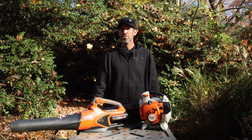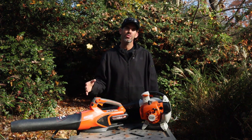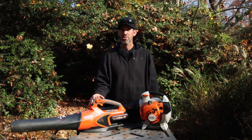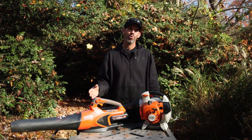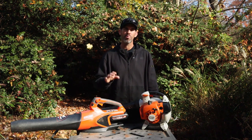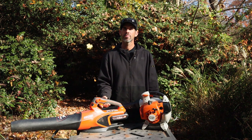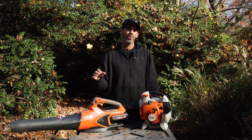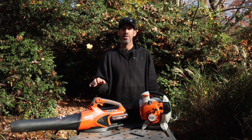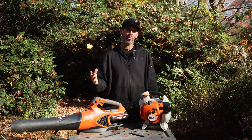Let me show you the different steps to start both of these blowers. This is going to be a little comical because the battery power has no steps, and the gas power has a bunch. To start the E-Force — if it's already assembled and the battery is in — all you do is pull the trigger and it's running. You get 12 minutes of runtime from the E-Force with the 2.5 ampere battery, about 24 minutes with the big 5 ampere battery.